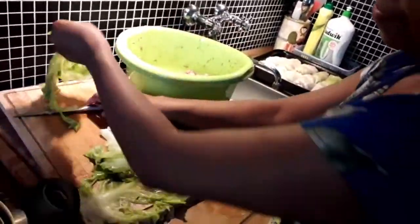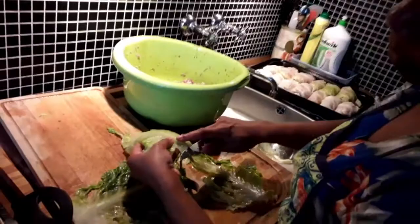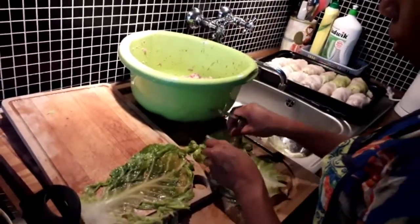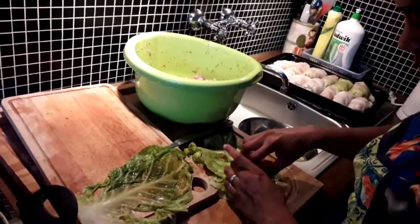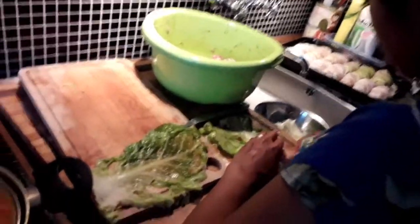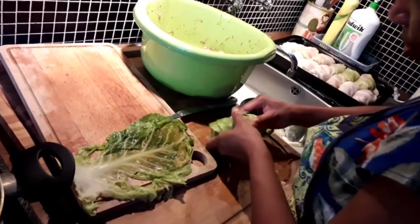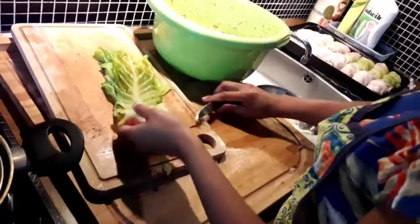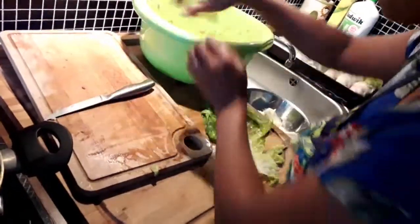Oh, this one is broken — broken cabbage. Usually the top ones get damaged from the reboiling. Too big? The cabbage on top is usually damaged because it's reboiled. Oh, it's not enough cabbage, sorry. But there is some cabbage left — I can take a little bit.